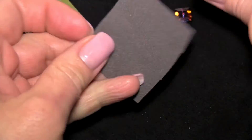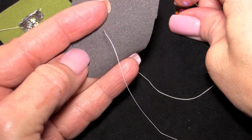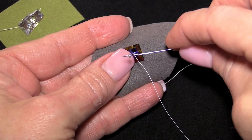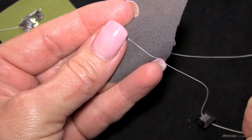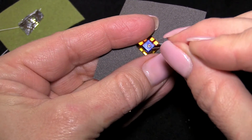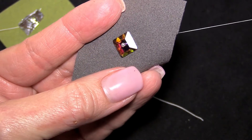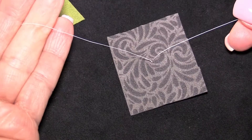To sew on the lacrosin, I'll come up from behind and leave a tail that I can knot with. Thread on the lacrosin and bring it down to the fabric. Pick up a seed bead and slide it down so it rests against the lacrosin. I'm not going to pass back through the seed bead — I'm going to bypass the seed bead and go back down through the hole of the lacrosin, then pull the thread. Now the seed bead will act as a stop and secure the lacrosin in place. Repeat that thread path a couple of times so it's secure, then form your knot on the back, trim the threads, and you're good to go.